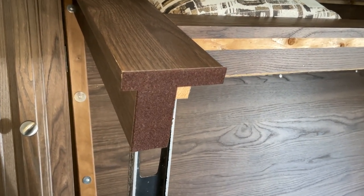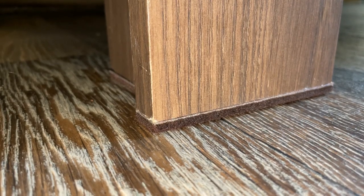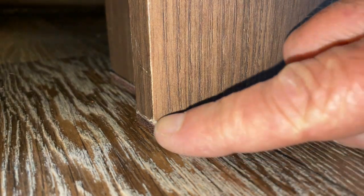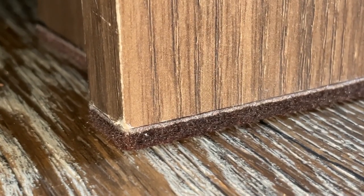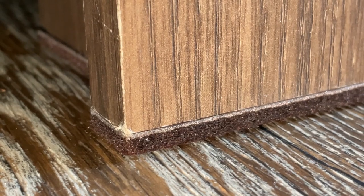I'm going to put the bed in the down position so we can take a look. Here's what it looks like in the down position — it turned out pretty good, all the way across the back as you can see. I'm pretty happy with this; it should help out quite a bit.